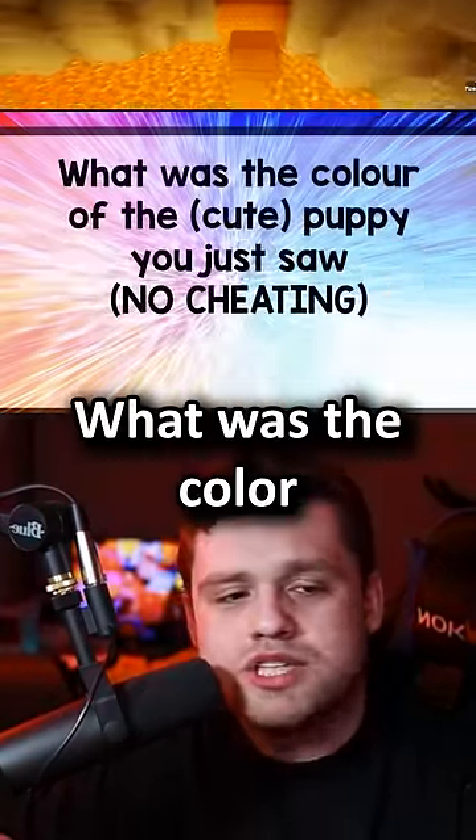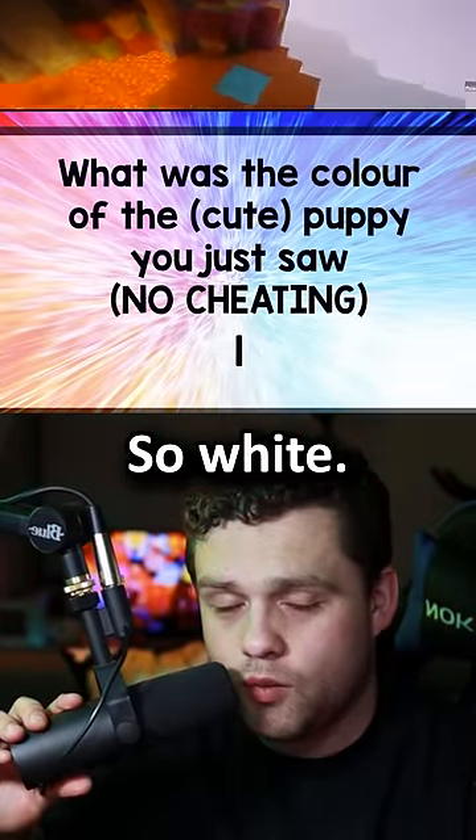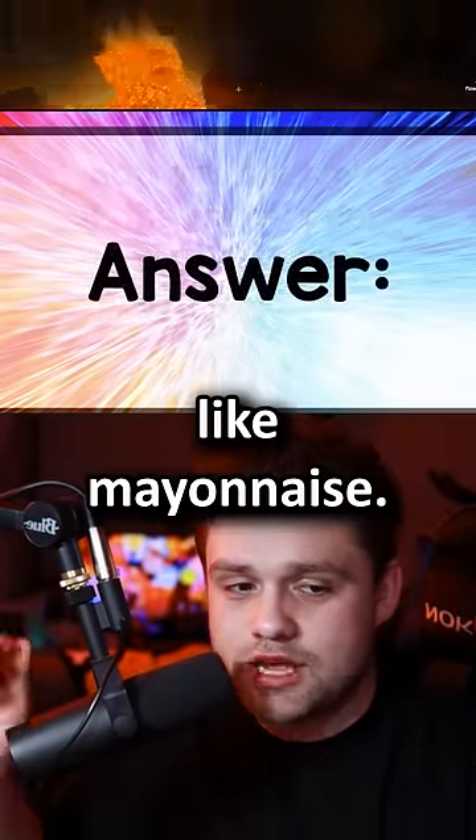Question three: what was the color of the puppy you just saw? Mayonnaise color. So white. It looked like mayonnaise.